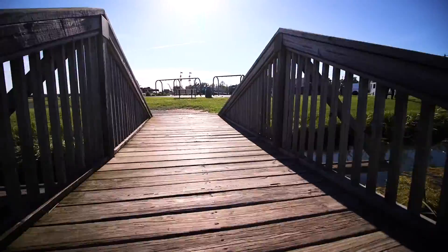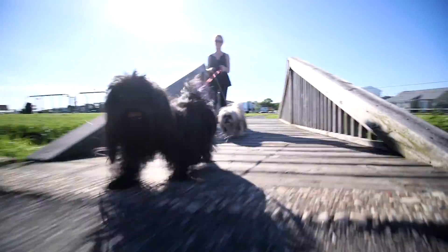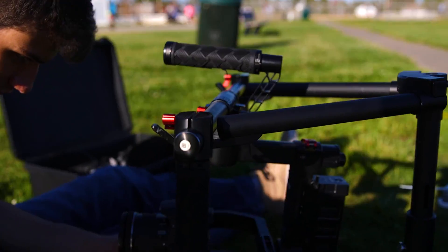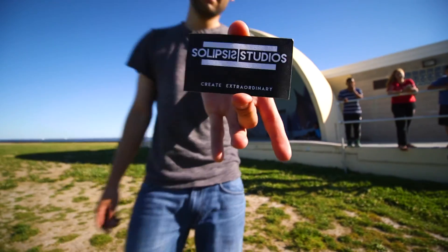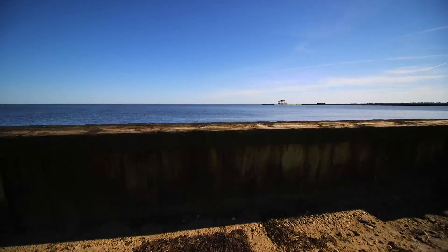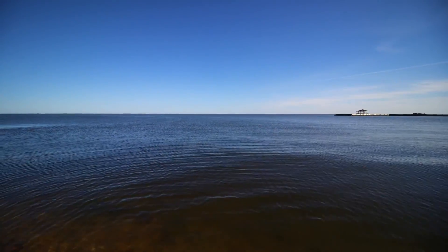We recently recorded a wedding and used the DJI Ronin M to stabilize our Canon C100 Mark II. The C100 is not listed as a compatible camera on the DJI website, but we managed to make it fit after some modification to the C100. Here are some demo shots we got. Enjoy.